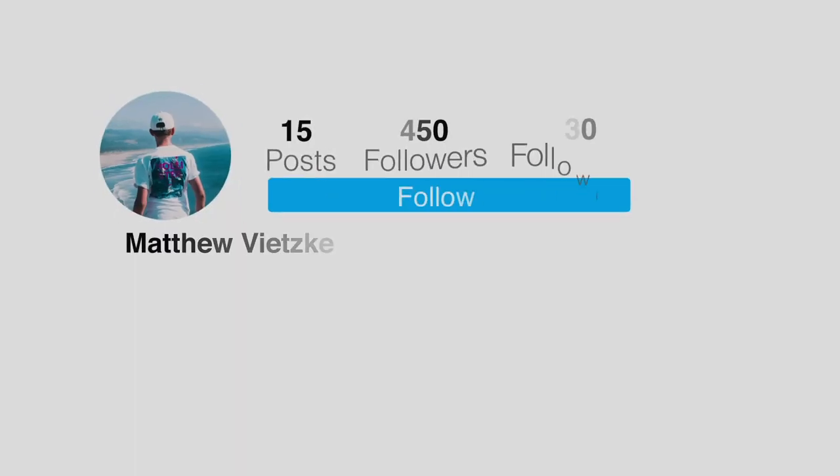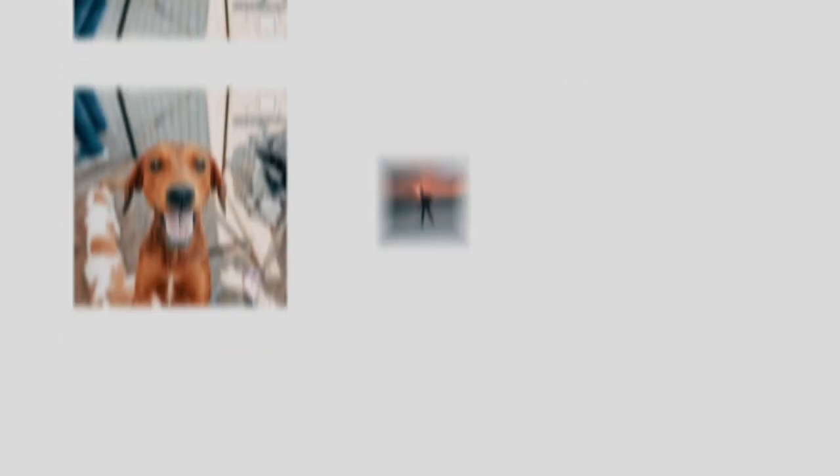Also, follow me on Instagram if you aren't already, at Matt Bitsky. Without further ado, that's going to wrap up the video. I hope you guys had a great time watching this and have a great rest of your day. I've been Matthew, and you guys have been awesome. I'll see you all in the next video — peace.